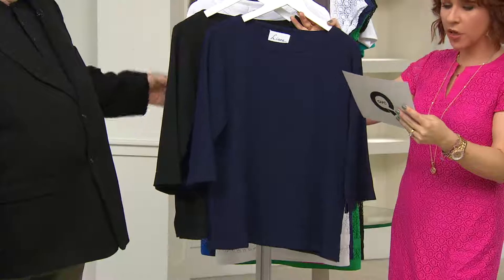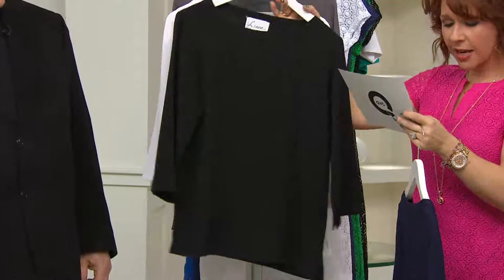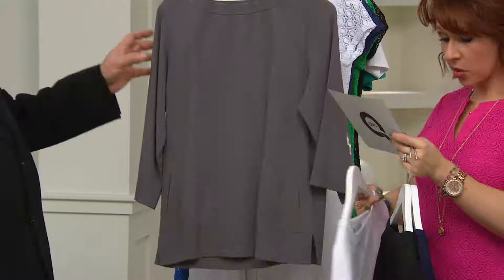We're going to go through this — it's customer top rated. The smoke and the white are both newer colors this month. This is our navy, extra extra small through 3X. Here we have our black, same sizes. The white — look at how rich that is, it's a gorgeous white, not as bright as optic white but very fresh. All sizes. And then we have the smoke — extra small through 1X and 3X.